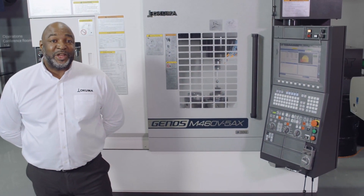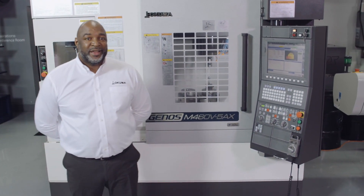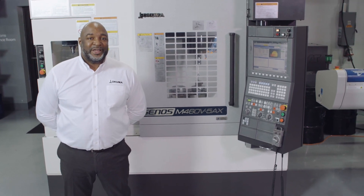Thanks for taking the time to look at the new standard in 5-axis. Why don't you experience this incredibly capable machining at a reasonable price point?